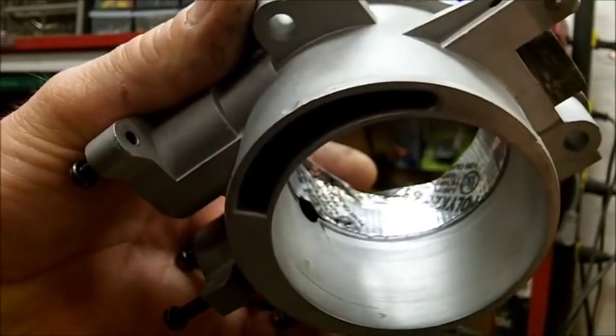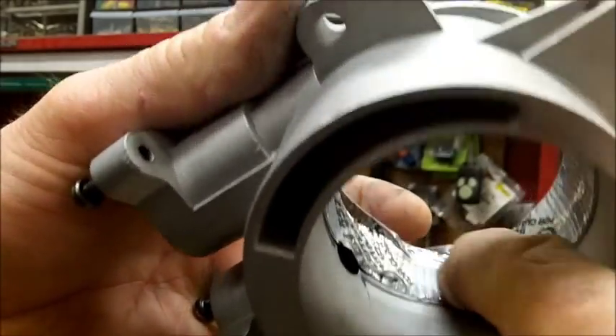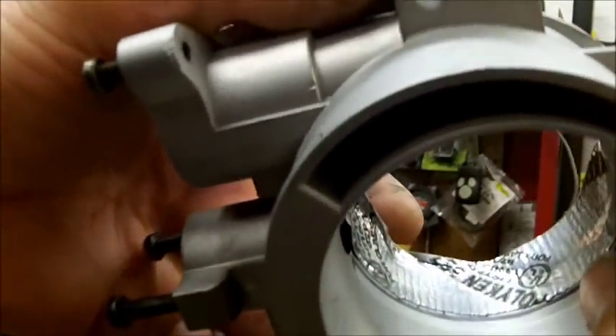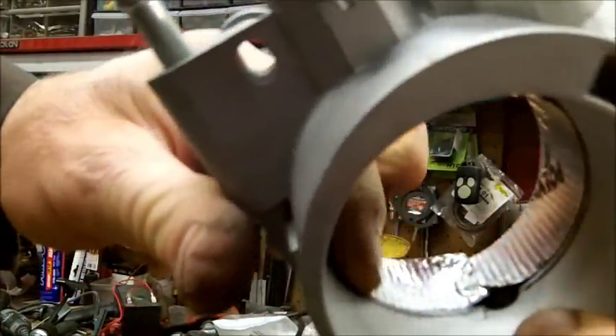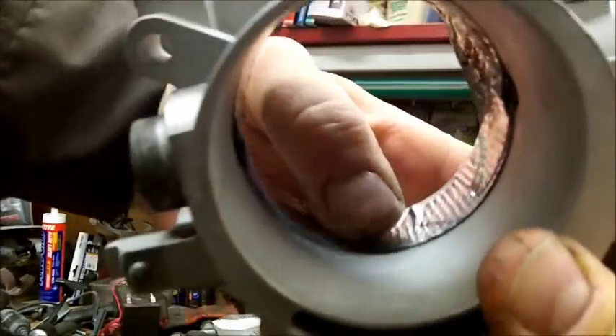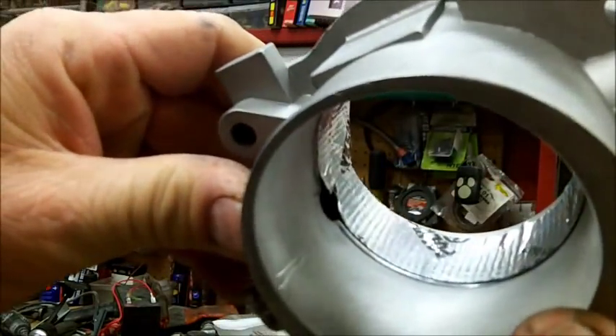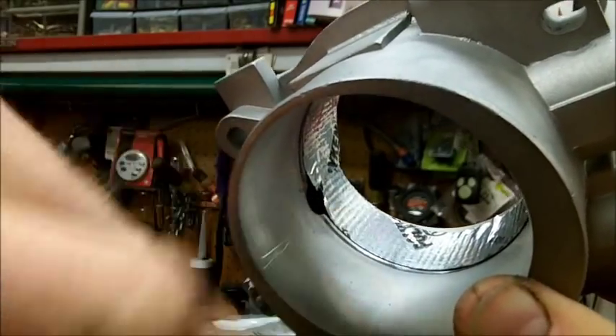Another thing I did is grab some duct tape and place it right on that line that I made with the Sharpie, just to help protect it. It's not going to stop a very aggressive stone, but if I'm using sanding drums or similar, it'll help protect that land where the butterfly touches.